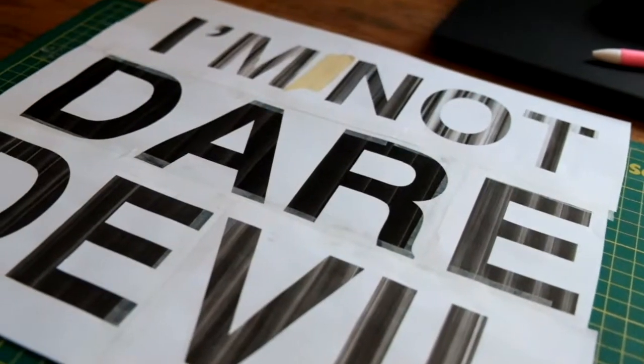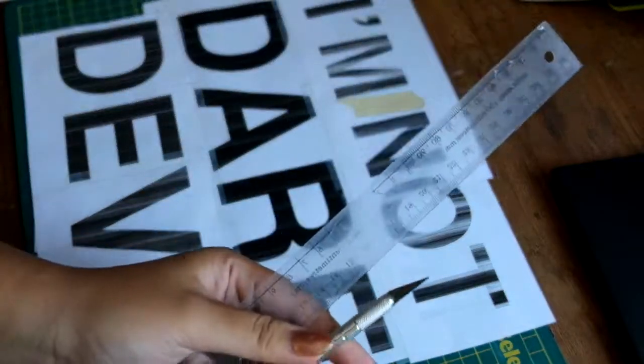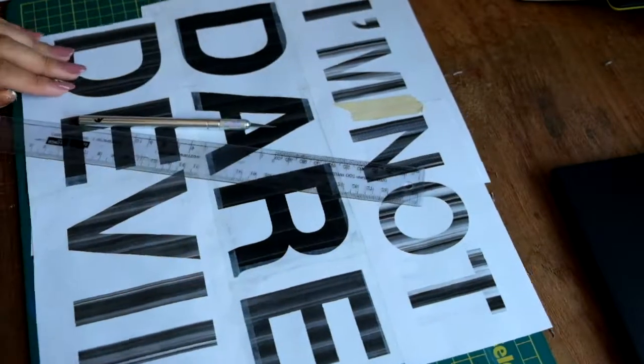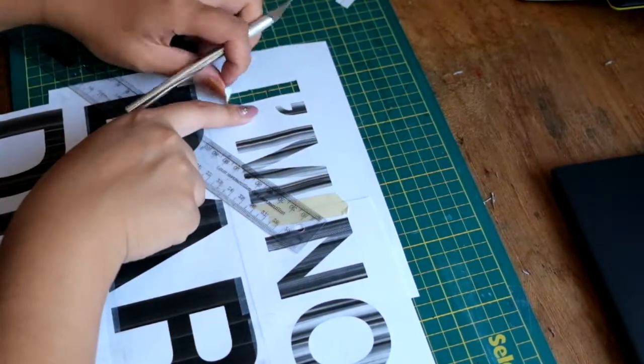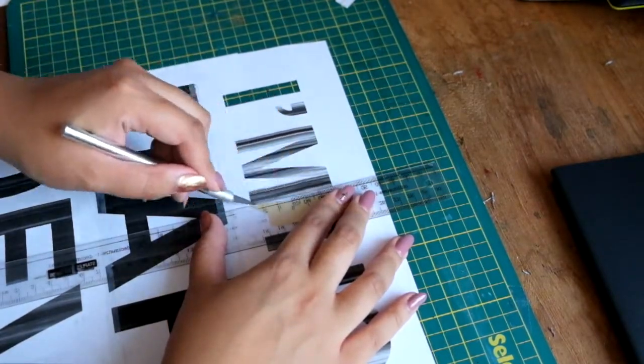Once all that cutting and taping is done, you should have something that looks like this. The next step is getting out the exacto knife and cutting out all the letters. This step will take some time, so go ahead and turn on Netflix and binge watch some Defenders or rewatch the entire two seasons of Marvel's Daredevil.